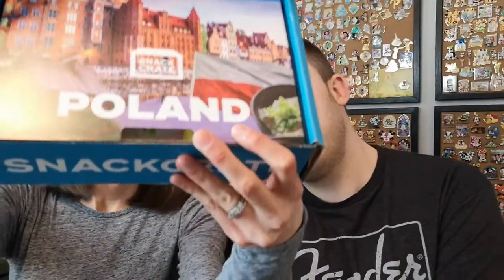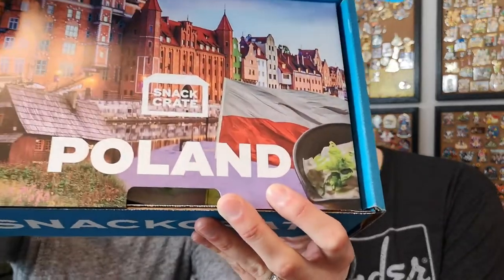Hello everybody and welcome back to our channel — I'm Laura and I'm Ryan, and we are Disney Pin Love. Today has nothing to do with Disney pins, but if you like snacks, stay tuned! This is our second snack crate tasting video, and today we're going to Poland, which is exciting.